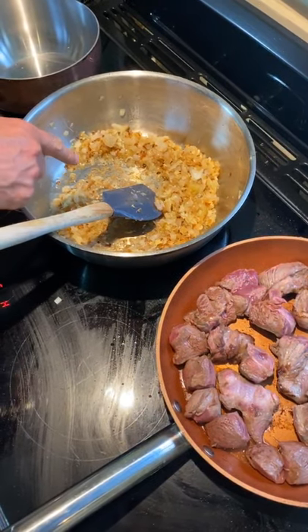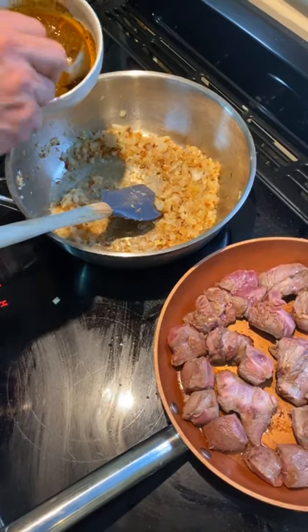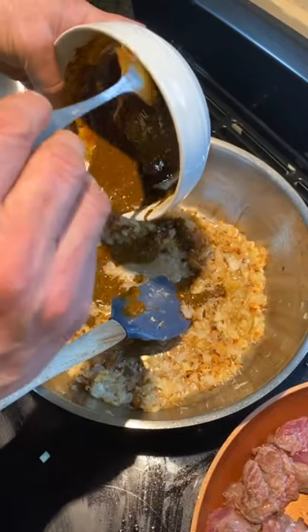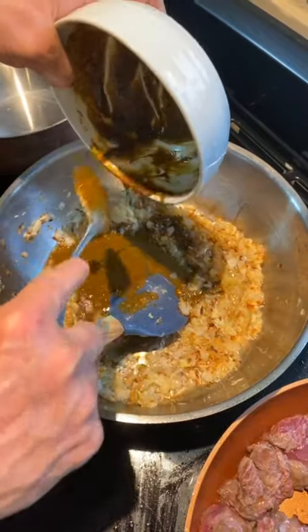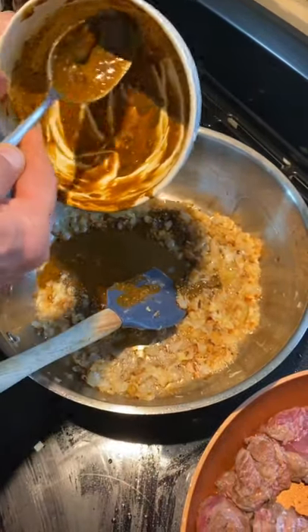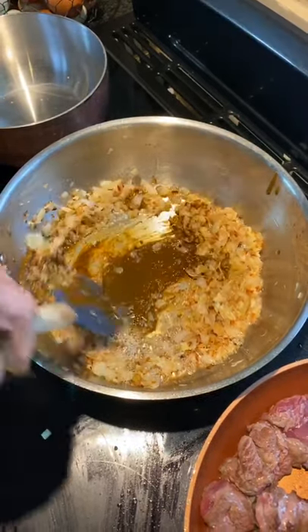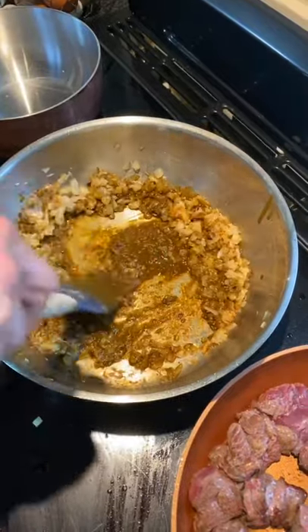So: coconut oil, onions, ginger, garlic — really simple — plus this fiercesome spice paste. Going to add all of that into my homemade curry. Just store cupboard spices — everybody's got a cupboard full of spices. We're going to now just let that cook in.